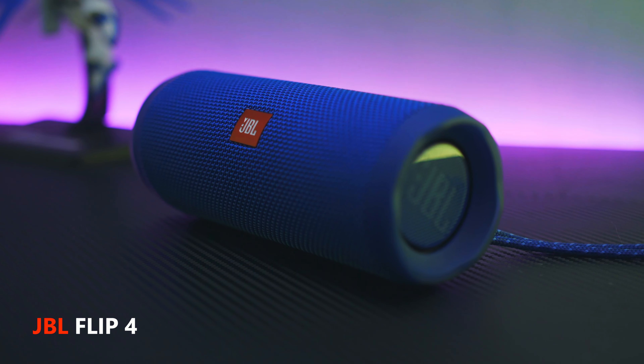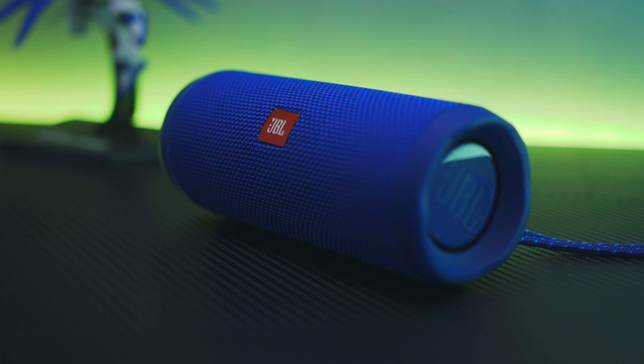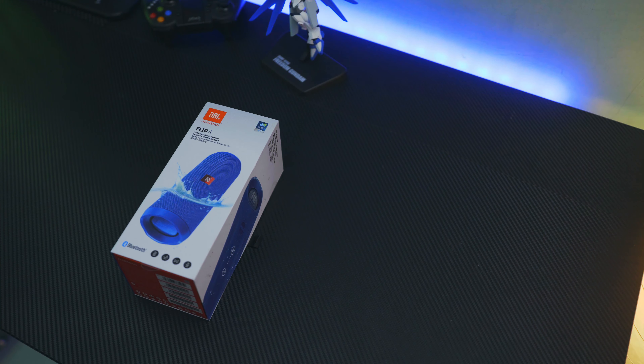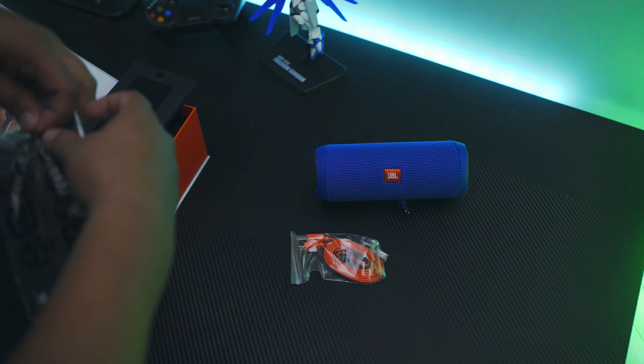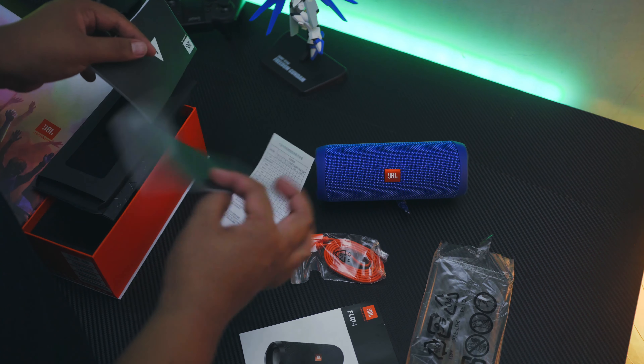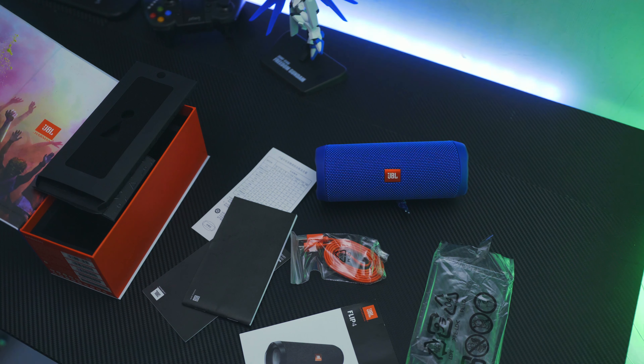Ini dia sob, JBL Flip 4. Nama JBL memang nggak asing lagi di dunia peraudioan, bisa dibilang pemain lama malah. Dalam paket penjualan kita akan mendapatkan speaker-nya, kabel charging micro USB, dan kertas-kertas manual. Saya nggak nemuin adanya kabel AUX di sini. Kok aneh ya? Speaker bluetooth mahal nggak ngasih kabel AUX, belit amat ya?